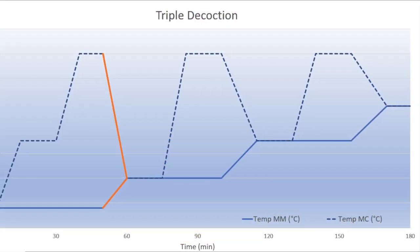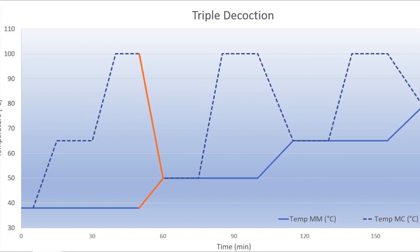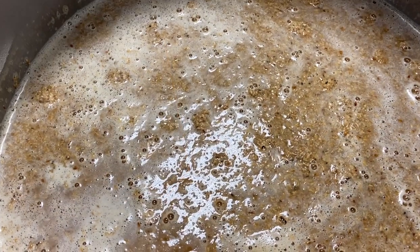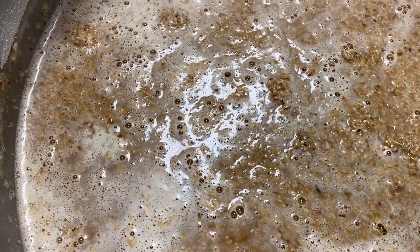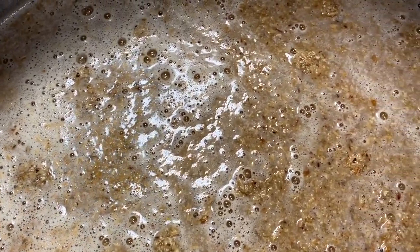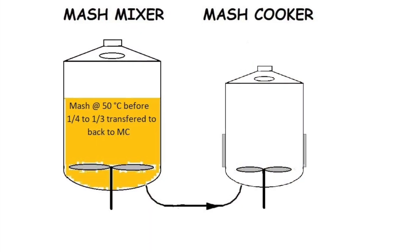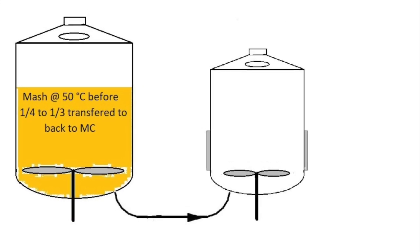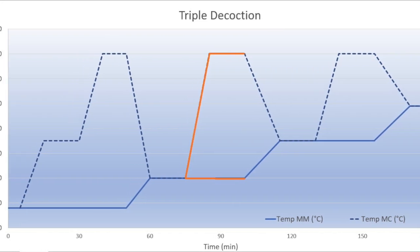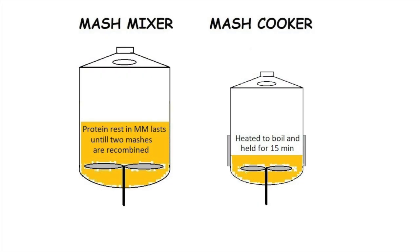This temperature facilitates protein degradation, increasing free amino nitrogen concentrations and allowing amylases to access the starch granules. Additionally, it supports the activity of the beta-glucanase enzyme, which breaks down beta-glucans, reducing the mash's viscosity. One-third of the mash is again pumped over to the mash cooker and brought to a boil, while the remaining two-thirds maintain the 50 degrees Celsius protein rest, allowing proteolytic enzymes to remain active.